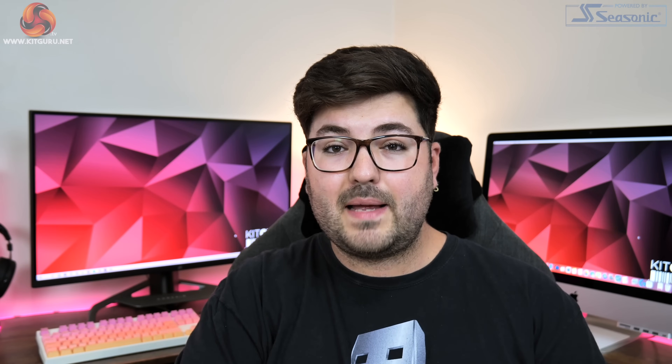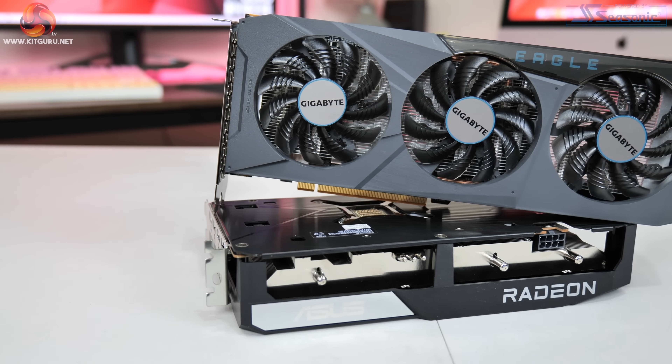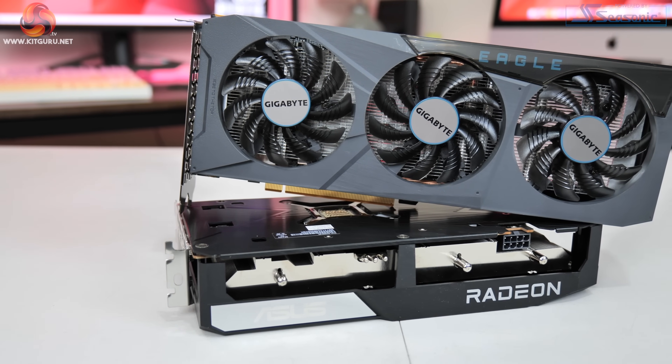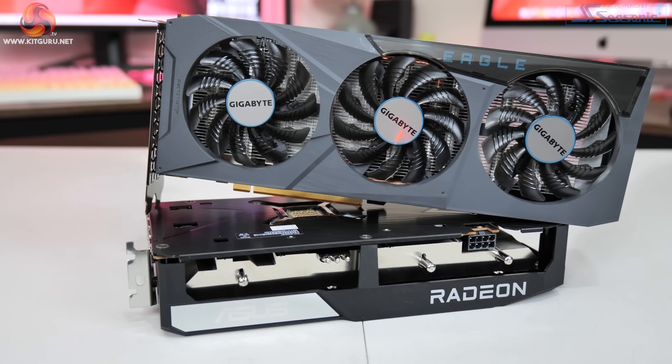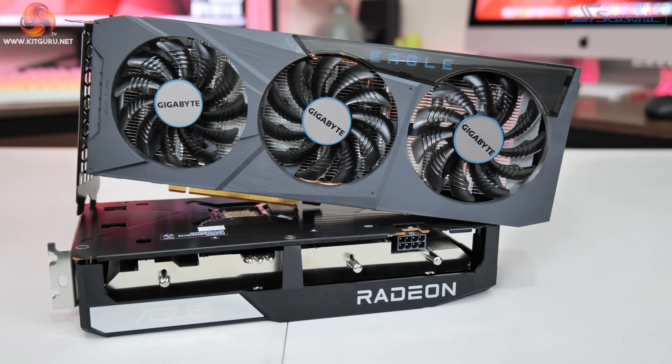One thing I will say about this GPU is it is very much a damp squib. It's just a cut-down 6600 XT, so it's got 256 fewer cores, the GPU is clocked a little bit lower, and instead of 16 gigabit per second memory we are now looking at 14 gigabit per second memory. It is still 8 gigabytes of GDDR6 with 32 megabytes of Infinity Cache, but once more we are also looking at 8 lanes of PCIe Gen 4 interface.